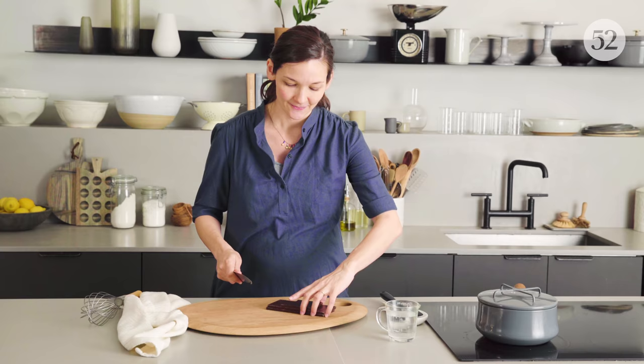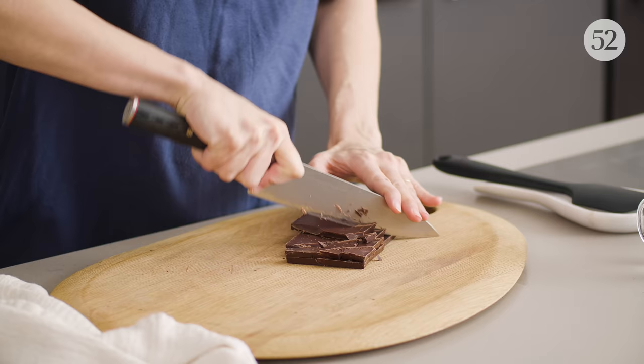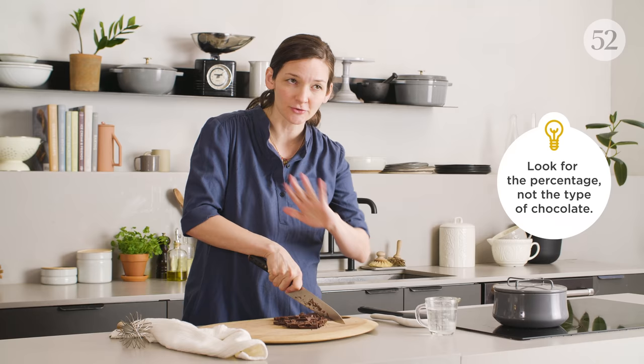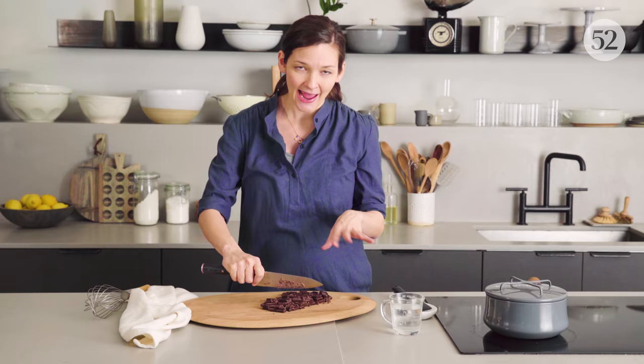I'm just gonna rough chop these — you could even just break them up with your hands. There is not technically any difference between semi-sweet, dark, and bittersweet chocolate when it comes to labels; there's no regulated standard for any of that. Every brand is different, but what you're looking for is a dark chocolate that you love the flavor of, because there's not much else to hide behind. We've found that a 70% chocolate works really great here.